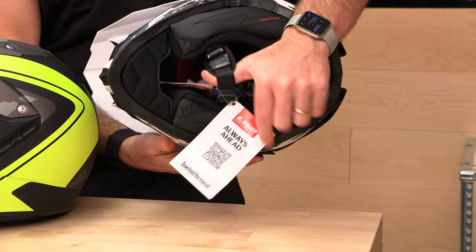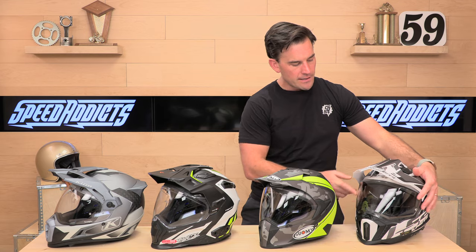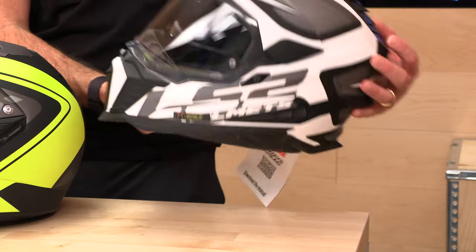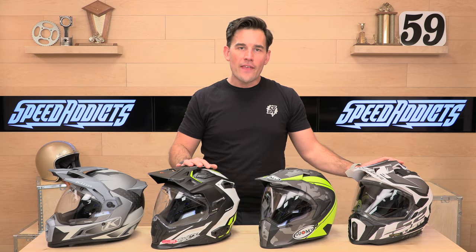It's got the drop-down shield, it's pinlock ready, and it's got some really aggressive venting on it so it will keep you cool. That's the LS2 Explorer. And that has been our 2022 Dual Sport Helmet Buying Guide. We appreciate you guys watching — don't forget to subscribe, and we'll see you next time to find out what's in the crate.